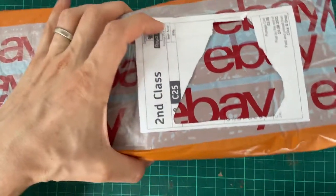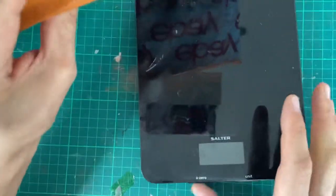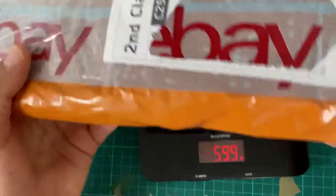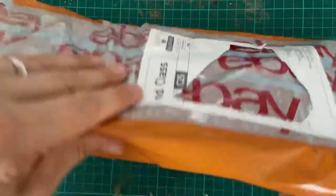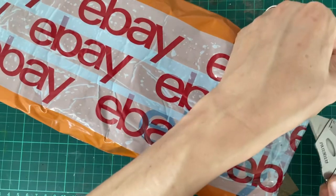Hello YouTube. I've got here an eBay delivery — a well wrapped box and plastic bag. I have no idea what's inside. The parcel weighs 760 odd grams. Let's see what's inside. Obviously it's from eBay — at least it's written all over it.